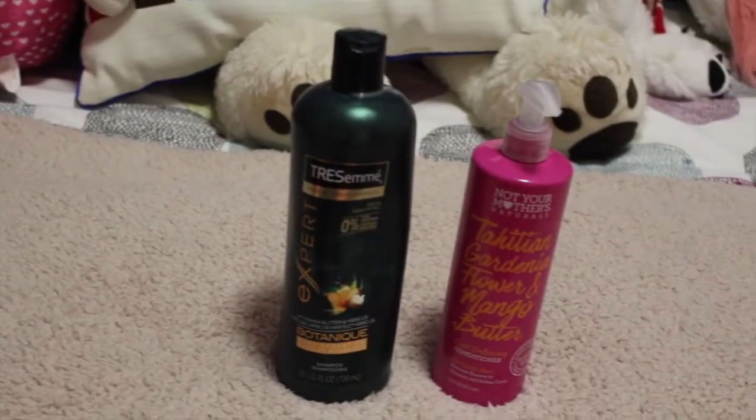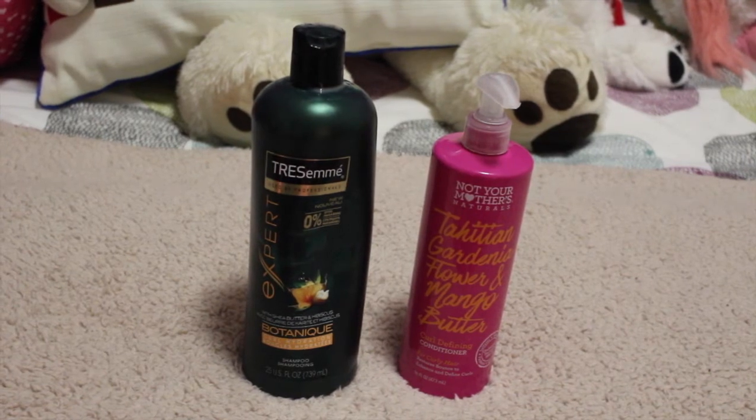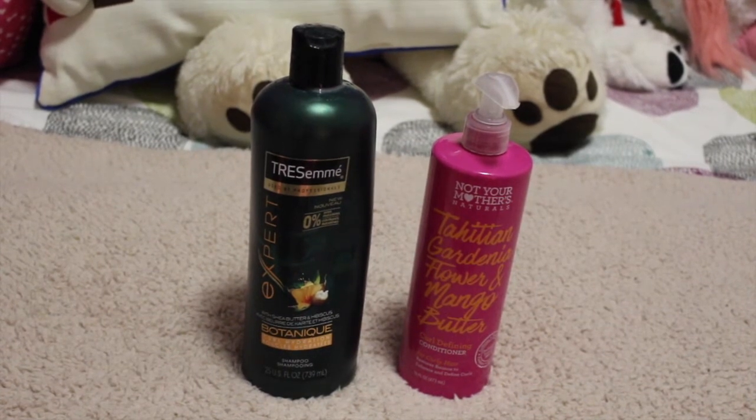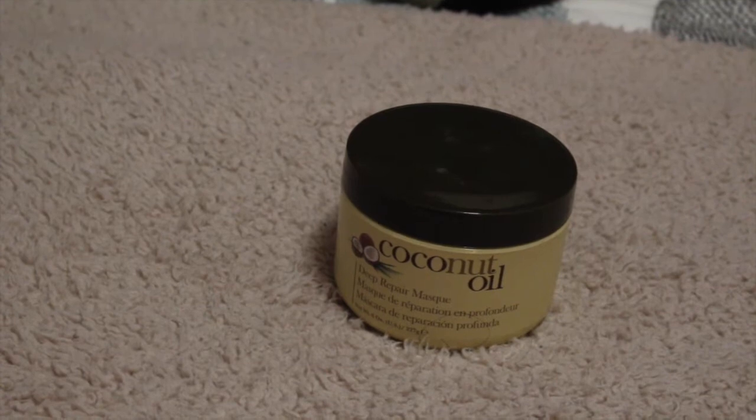To wash my hair I use the Tresemme Built to Me Curl Hydration Shampoo and the Not Your Mother's Naturals Gardenia Flower and Mango Butter Curl Defining Conditioner. I normally wash my hair three times a week, but once a week I use the Coconut Oil Deep Repair Mask after I condition my hair and leave it on for about five minutes.